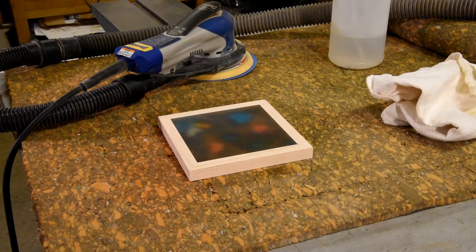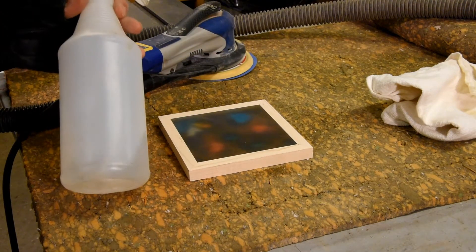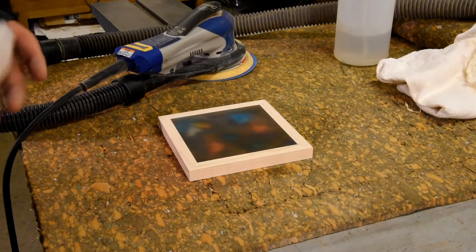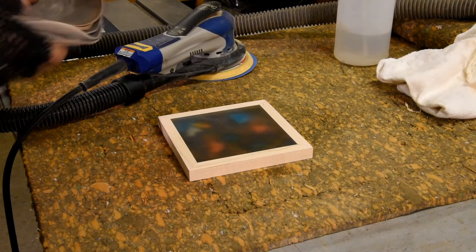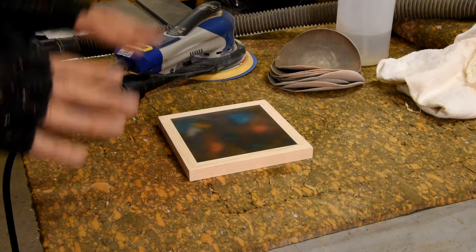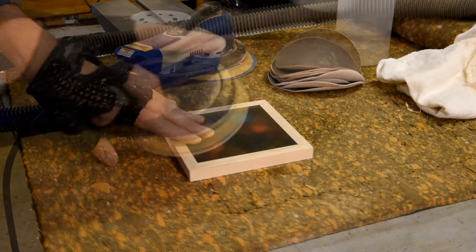I actually sanded down to about 320 grit. You'll notice that I sprayed down between grits with just a little bit of water and wiped it down to get rid of any of the residual dust. Now I'm going to switch over to micromesh pads. For those who don't know, micromesh are cells pads that will fit onto your sander. So I'm going to go down through some of the grits — I don't need to get this to be glass smooth, I just need to get it close.